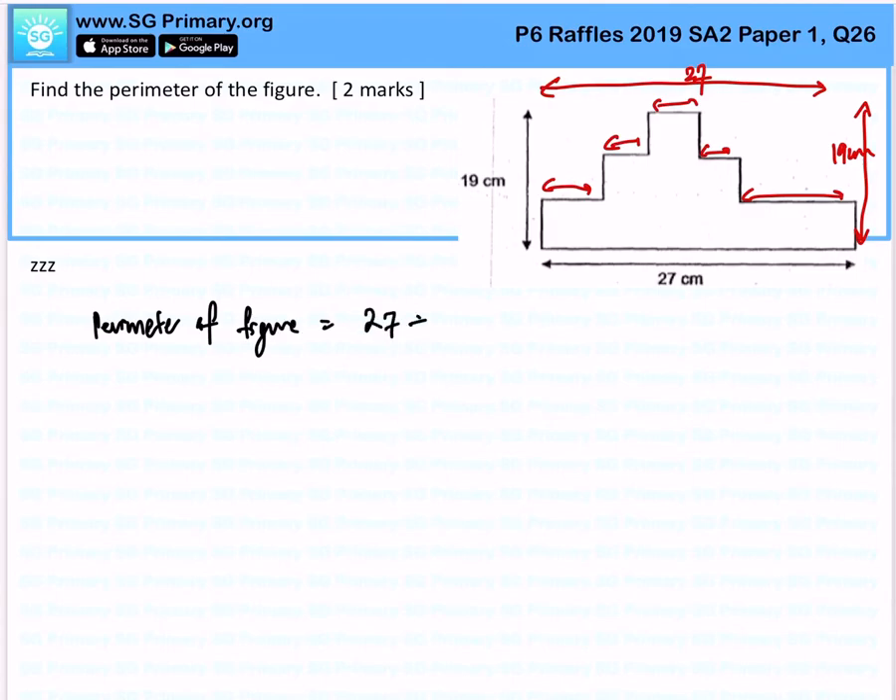it would just be 27 plus 27 plus 19 plus 19. That will give you 92 cm in total.